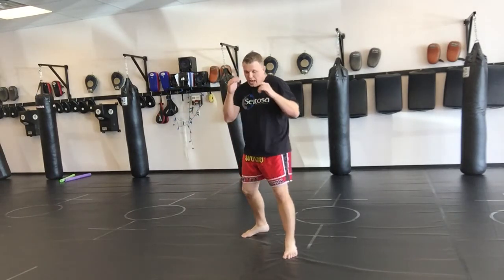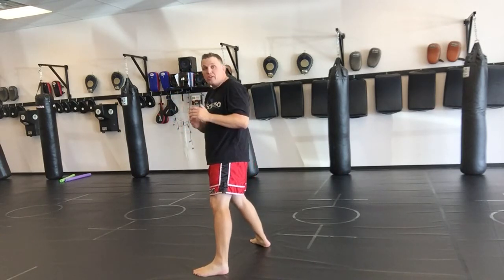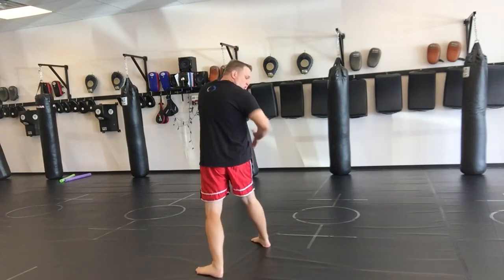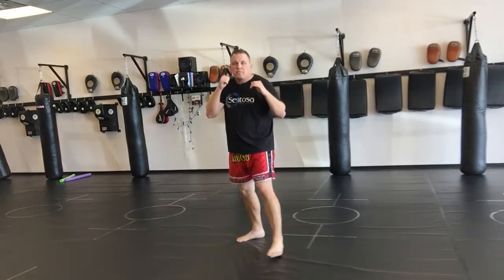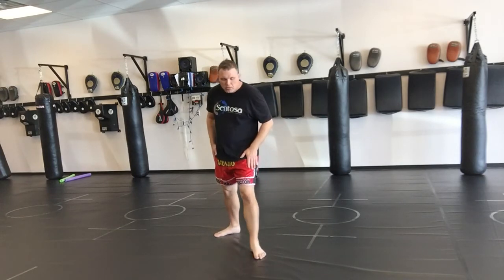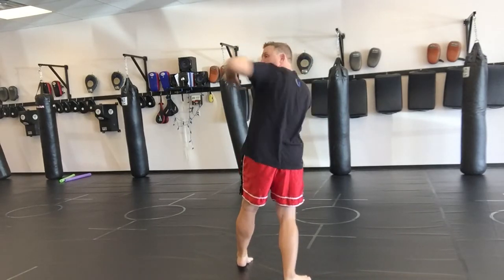Again, I step and I turn. The hand you're not using to attack with, keep it by your face. I can come over the top, to the side, up to the chin, back to the stomach, come back and march. Now for the left spinning back elbow, you're going to step the rear leg across 45 degrees.